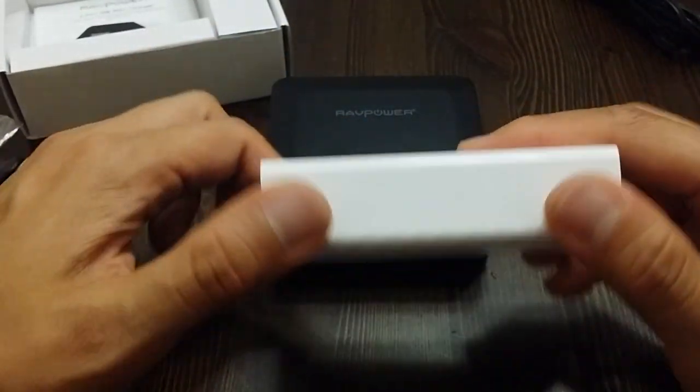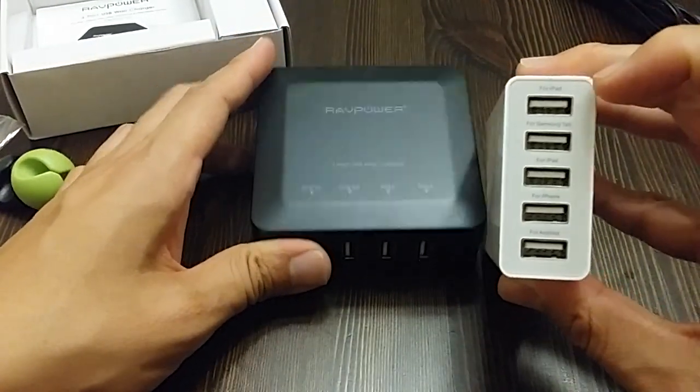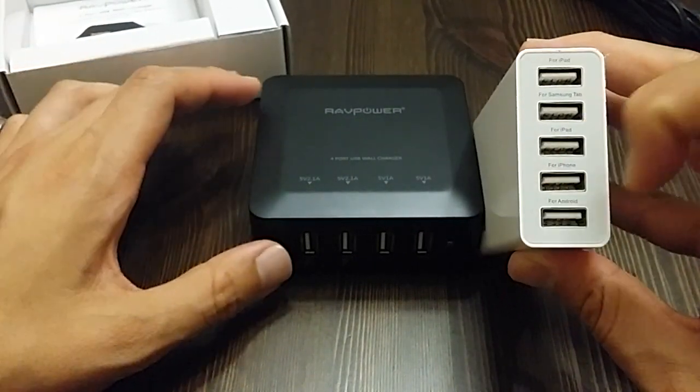Here's what I've been using — the Anker. This one is five ports. It has ports labeled iPad, Samsung Tab, iPad, iPhone, and Android.